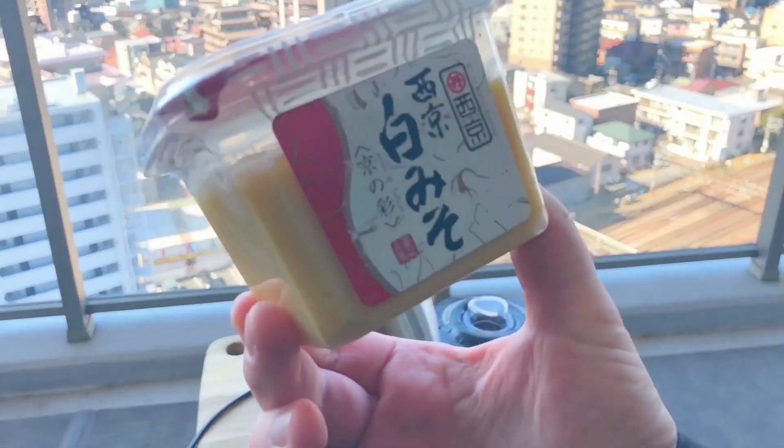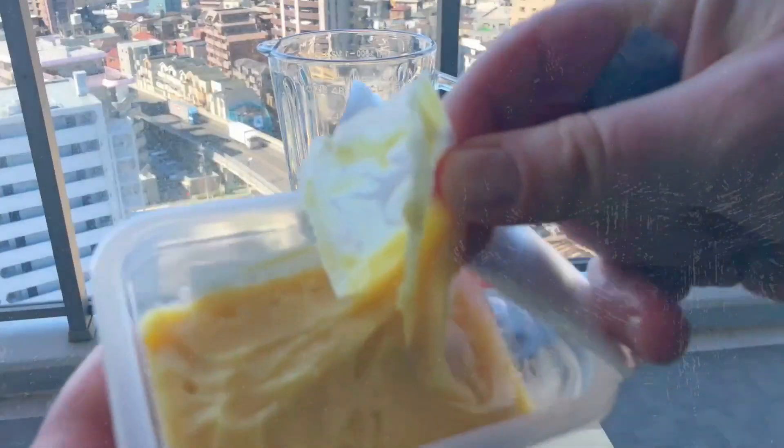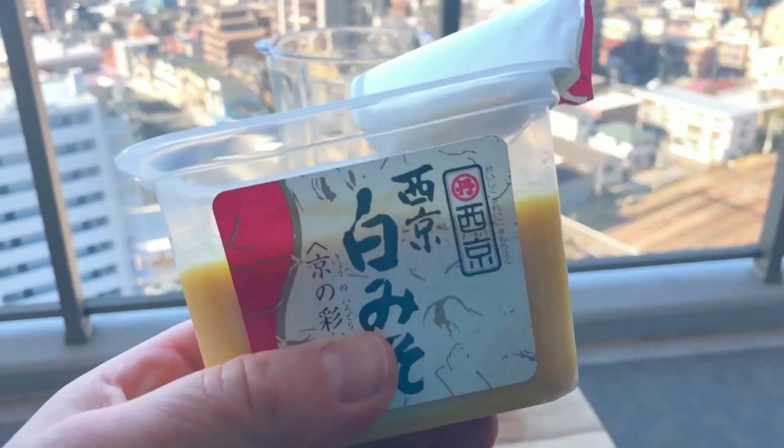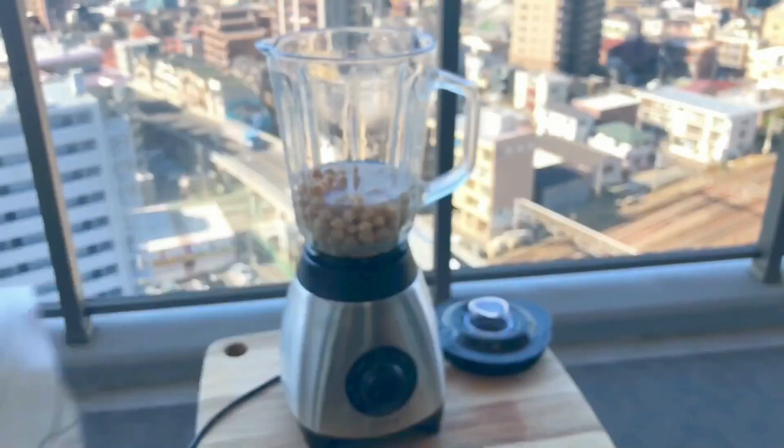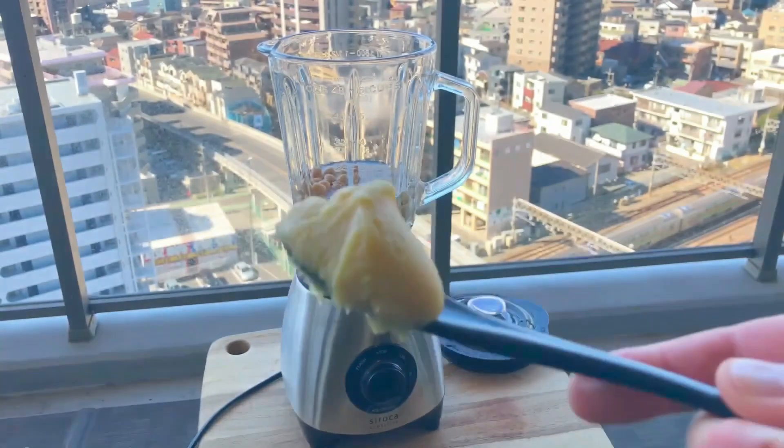And this is white miso. White miso is light in flavour and sweet, and it's less overpowering than the other types, so it's the perfect miso for this dish. I'll be using 40 grams of it.